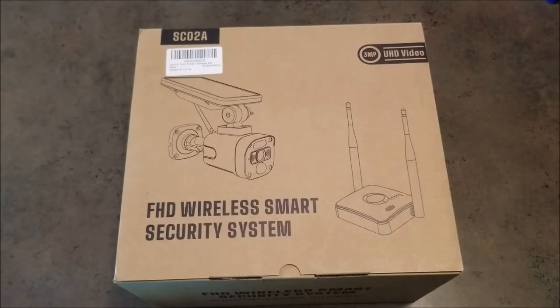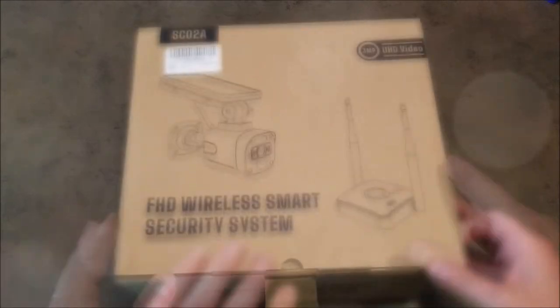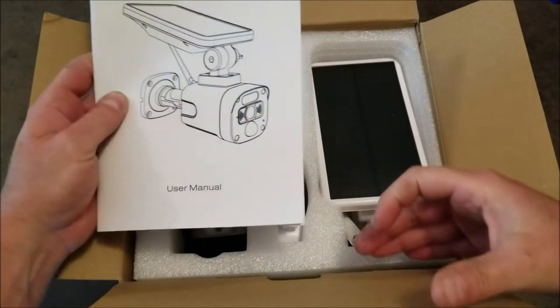Welcome to JRM Sweeps. I'm going to do a product review on this solar-powered wireless security camera system from Topiacam. Let's open the box and take a look at what you get. There's a set of instructions — we'll set those aside.